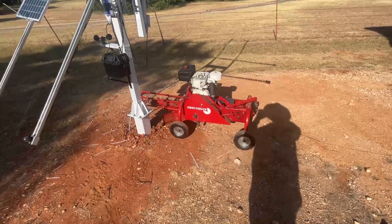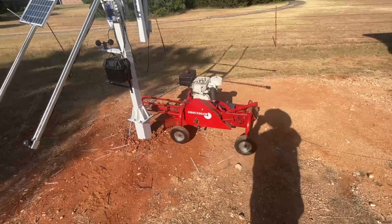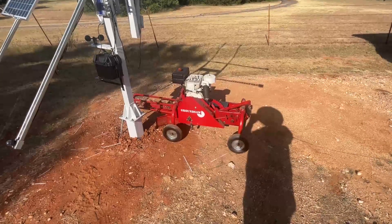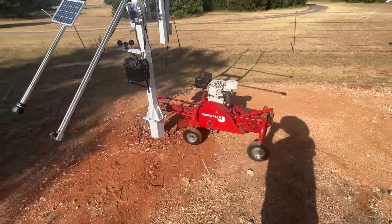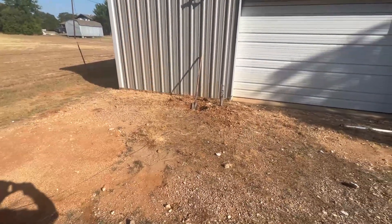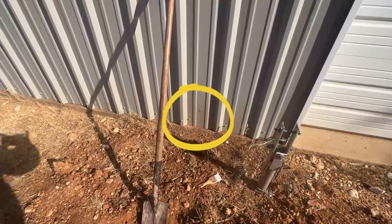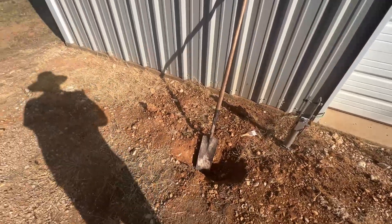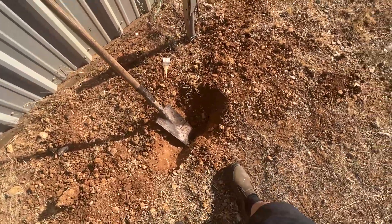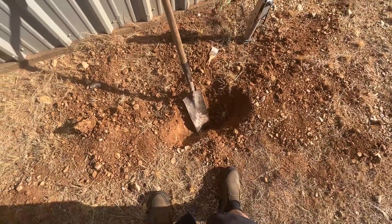We're going to get ready to dig the trench now. I got the ground saw out and I did fire it up — I didn't do a cold start video on it. It's about 9:15, so I wanted to get this trench dug from the solar tracker over here to the shop. I'm going to have an electrical box go through the wall. Maybe you can see that X on the wall. Right here, from a previous project — my rainwater collection system — I have a pipe underground, so I have to make sure I don't hit that.